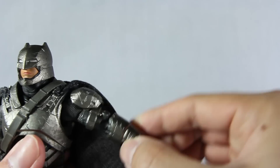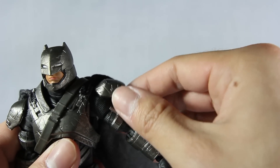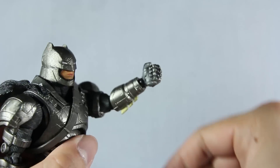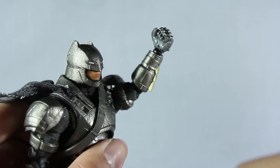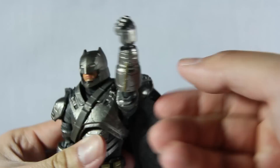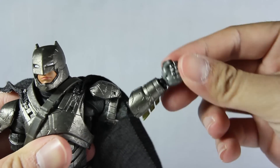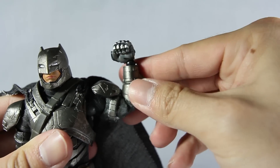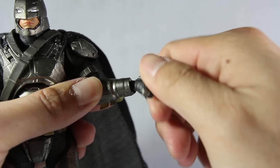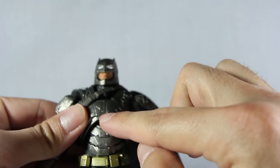For the shoulders it can go up that far, but it is blocked by the shoulder pad. You can push it all the way high but you risk breaking something. It still has the bicep swivel, double-jointed elbows, the wrist moves up and down and does 360-degree rotation.